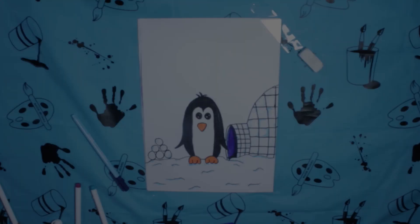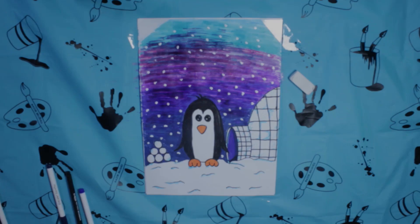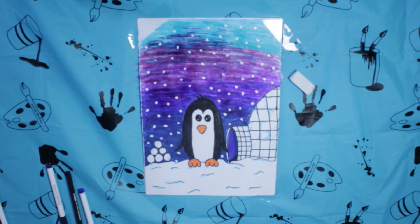If you like, you could make it into a full picture. You could add in some snow maybe, maybe an igloo, maybe some sky, and some nice snow falling as well would be nice. And that's our penguin done.